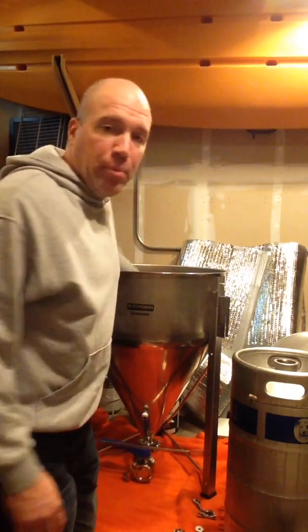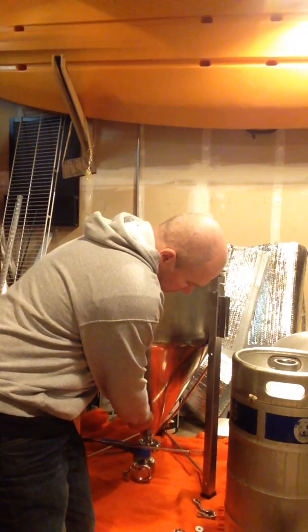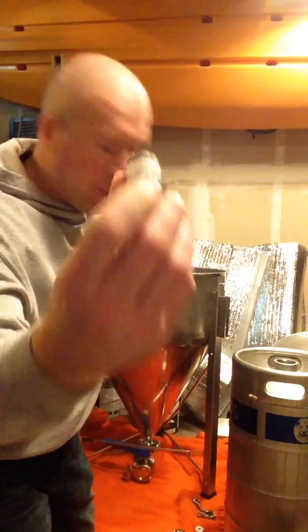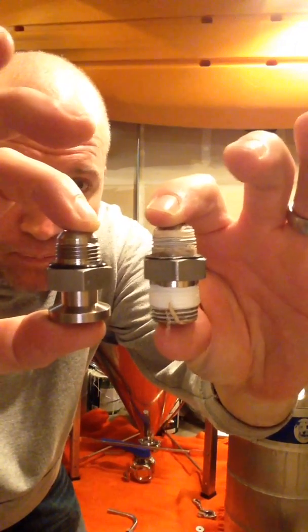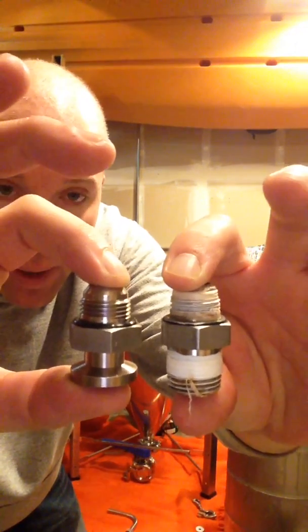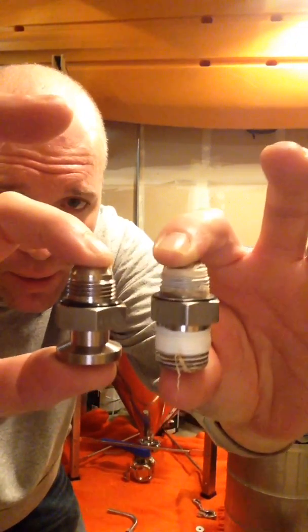I'll take the sample output right here — I'm going to do it real quickly for you. You can see it's just got threads on it. I'm going to take this off. That's the threads it comes with, and Blickman makes this exact same part. You can see them — it's the exact same part. This one's got a little bit of Teflon tape on it still.